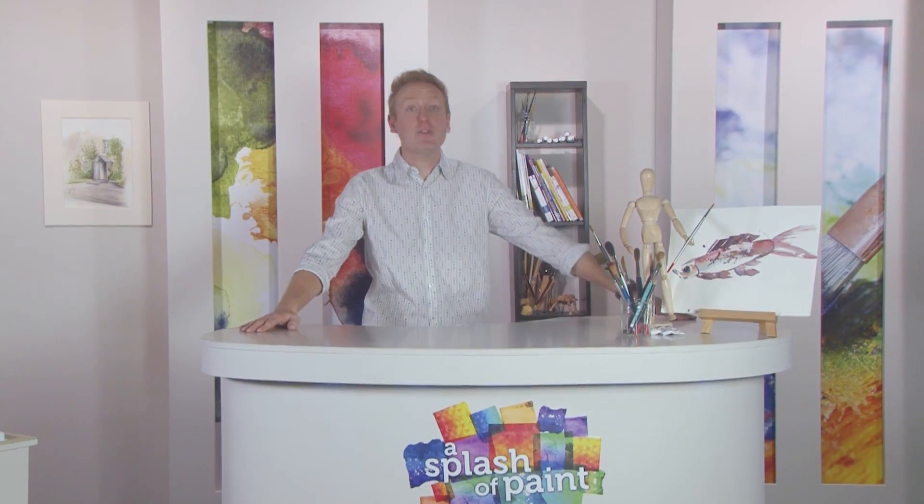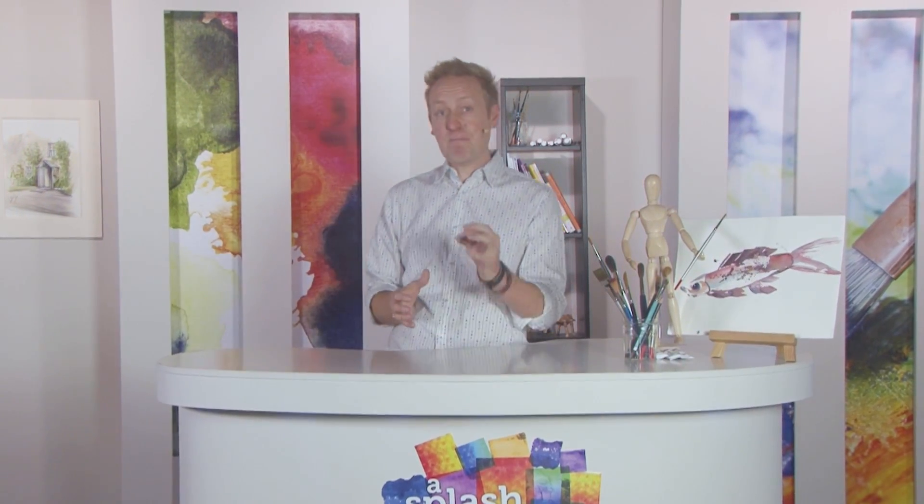Hello and welcome back to A Splash of Paint, brought to you in association with the SAA, Society for All Artists. It's time for our regular Art Byte feature, where some of your favourite artists demonstrate a bite-sized project to encourage you to try something new.